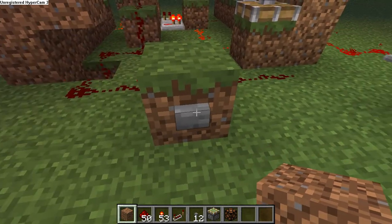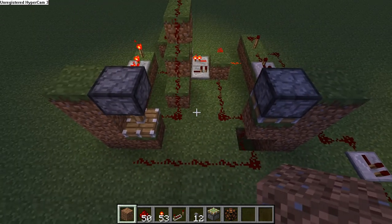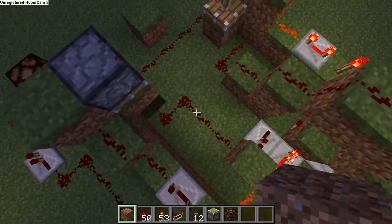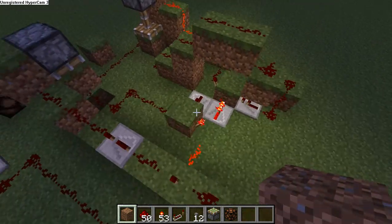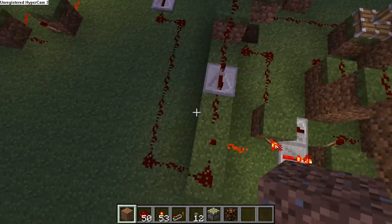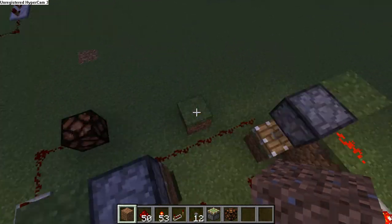By using a single button, I can turn anything on or turn anything off. Basically how this works is I use the pistons to control which circuit is going to have power flowing through it. And that changes the conditions of the memory. And when the memory switches over, it also changes which piston is up and which piston is down.